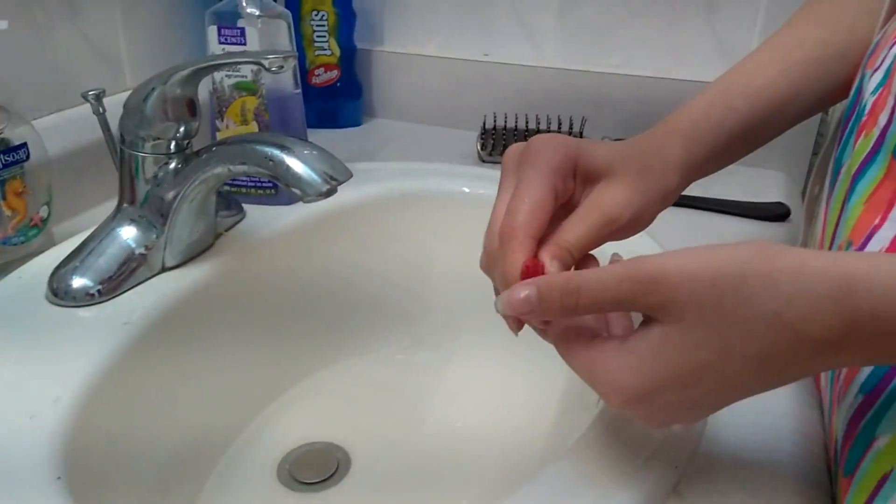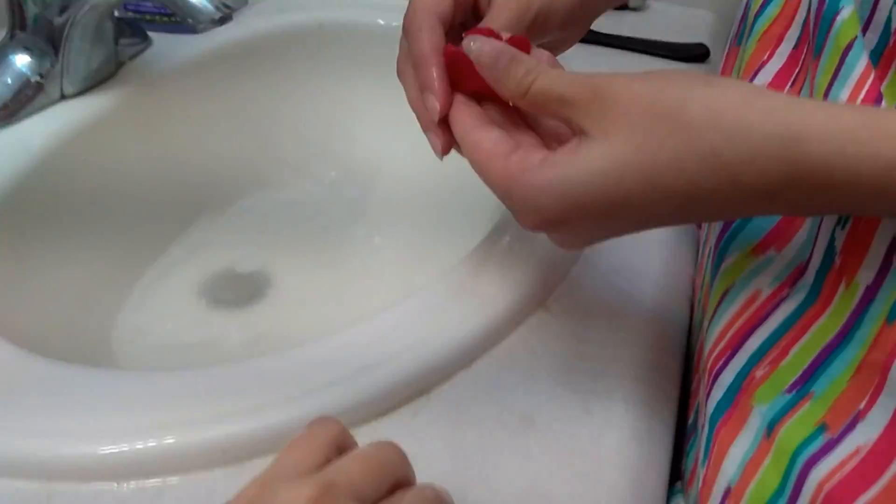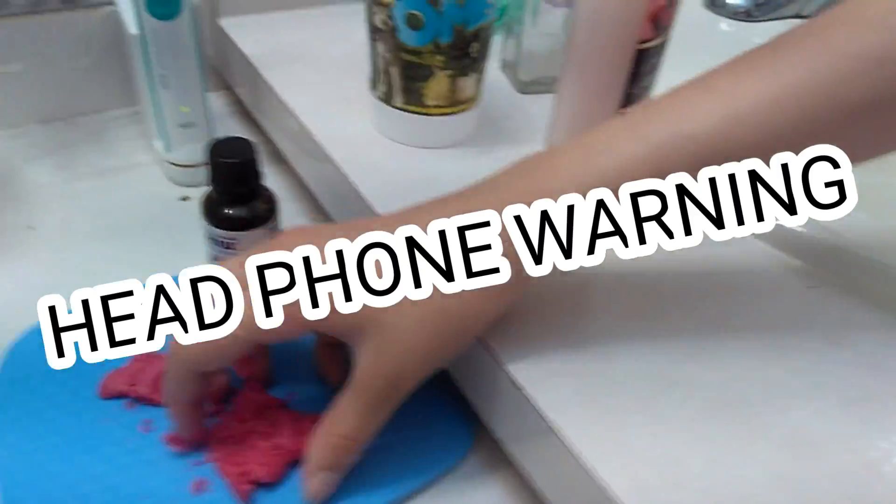Now that this is soft, we're going to add some hand lotion. Put it in a little at a time, and don't add a lot of hand cream, or else it will get like — what does it look like? This!